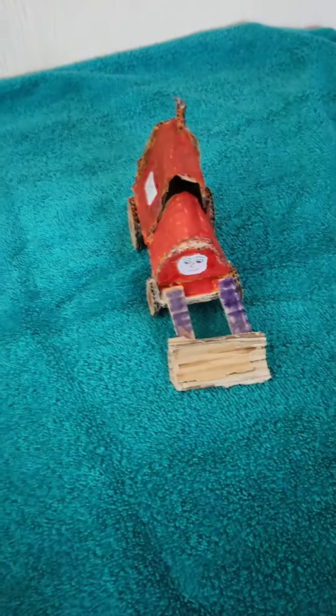Hey everybody, this is Train Master Productions 43 and today I want to show you my Thomas and Friends Custom Jack.